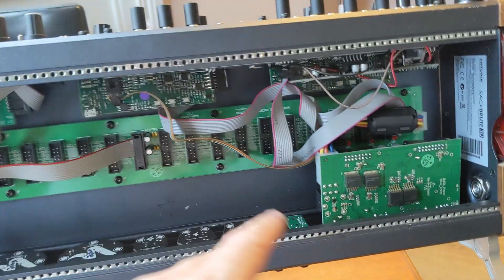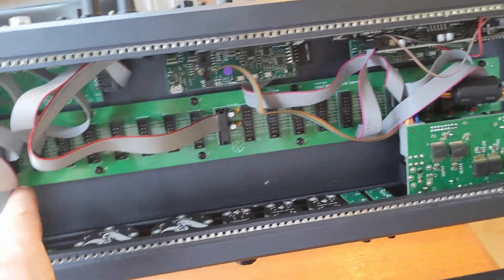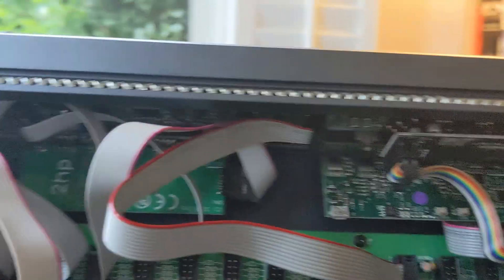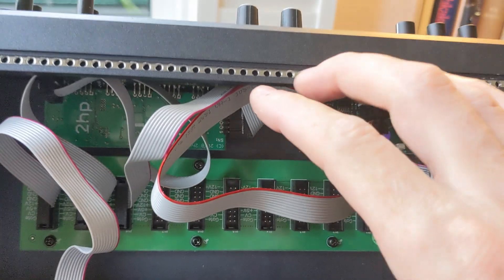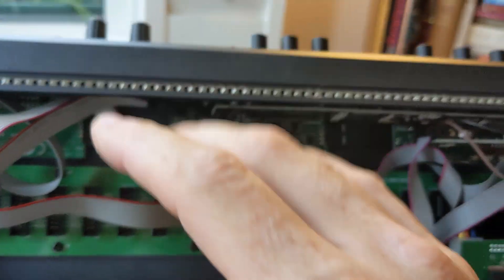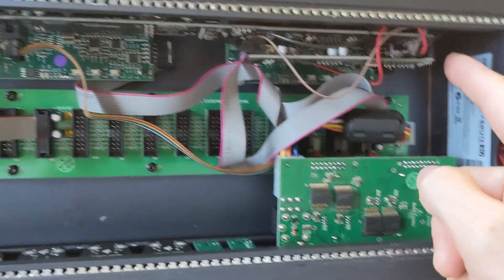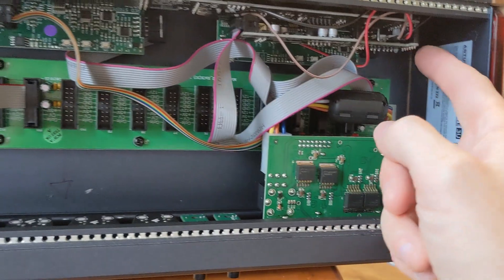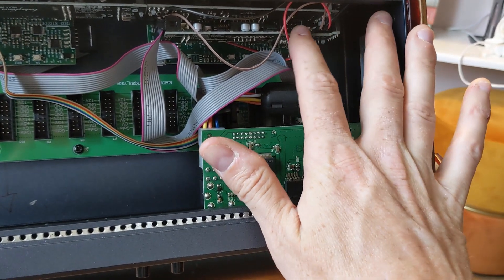They match up perfectly. You can see there's plenty of room because most of these modules will still stop right there, right underneath the lip. So most modules, even deep ones, will fit in there still — with the exception of the area where you have the power. And then of course I have this mixer, which has a compressor in it as well. That unfortunately does hang down pretty low, but a few of my modules are pretty shallow and they'll fit in there just fine.